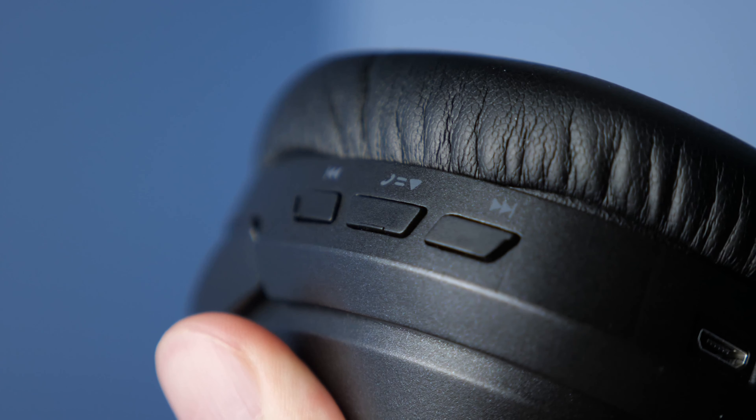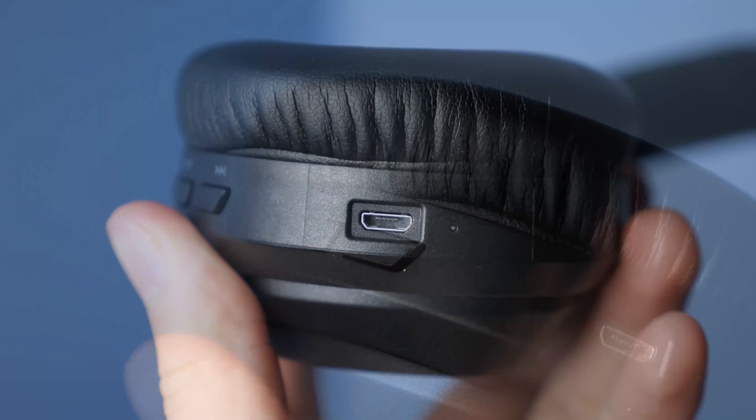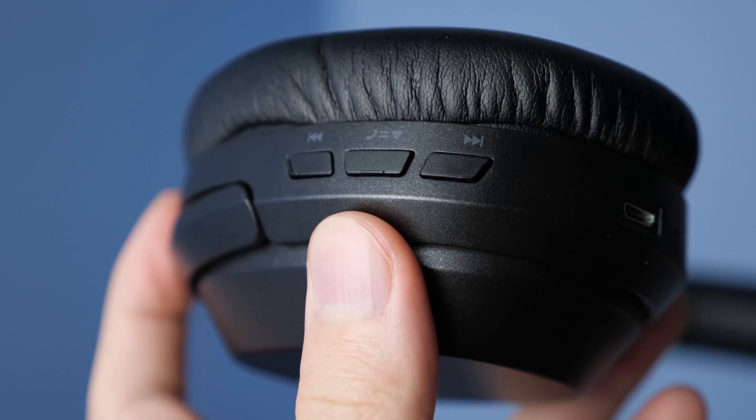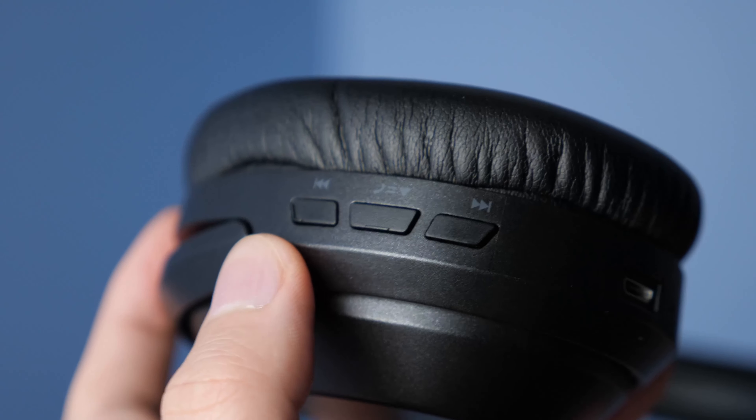Starting from the top, we have this synthetic leather with the only visible logo of Goresun embossed into the top. It's got this really soft material — the cushioning is very soft and works very well for long periods of use, so you're definitely not going to feel any kind of head fatigue.